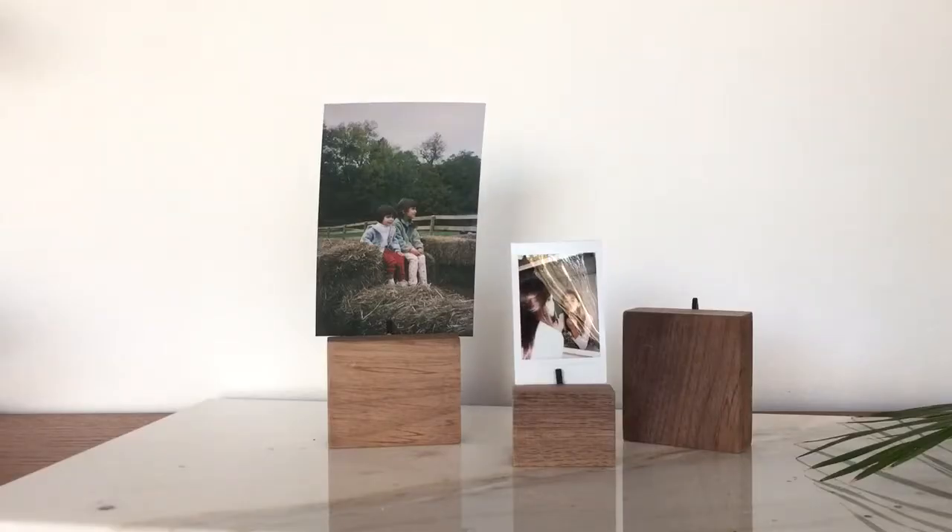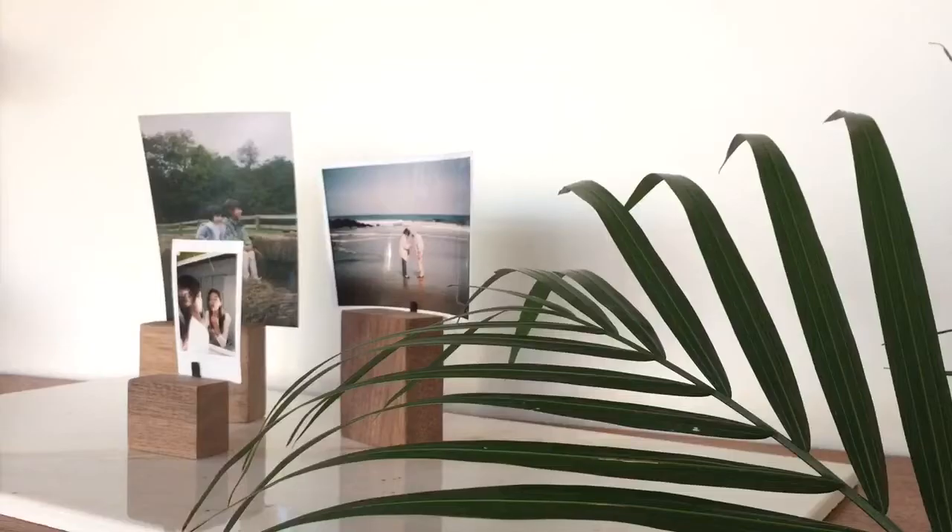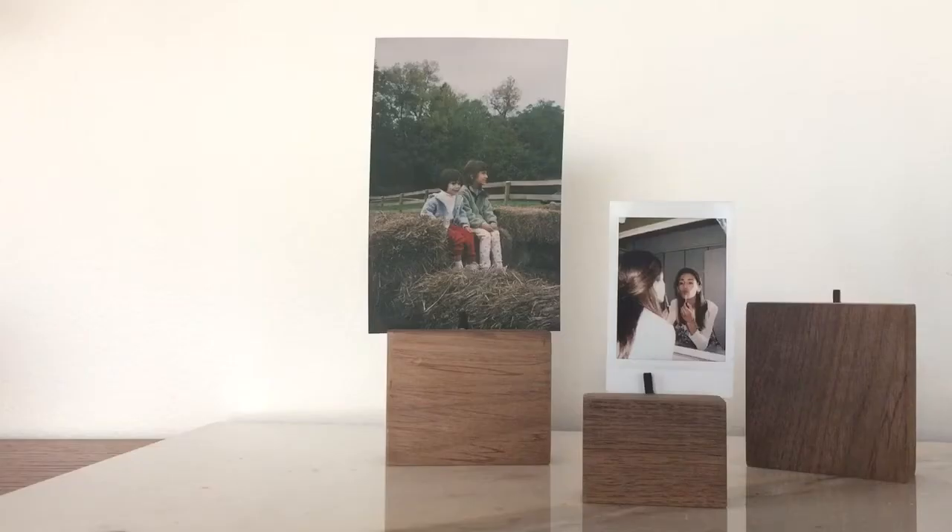Hey guys, it's Abiel Jane and today I'm bringing you a super cute and easy DIY. These are modern cubed photo holders perfect as gifts for the holidays.